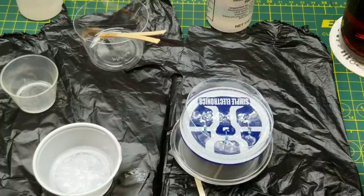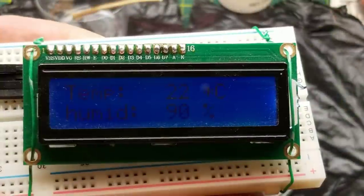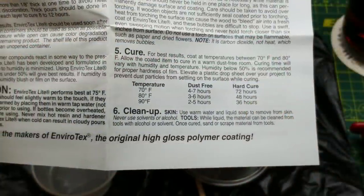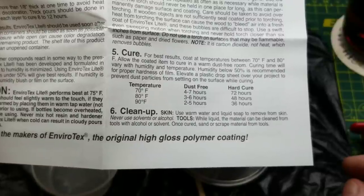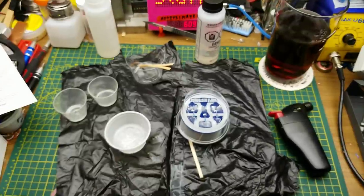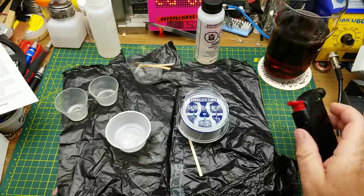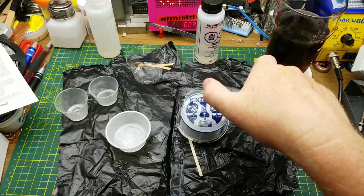That looks sort of level from one side to the other now. The torch actually works for the bubbles - cool. I'm going to babysit this thing for a while as the resin cures. It says at 70°F - which is close to the basement temperature - hard cure in 72 hours. Well, I guess I'll finish my beer, keep monitoring for leaks, and keep popping bubbles for a little while.